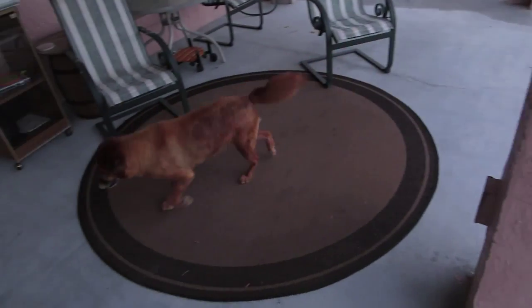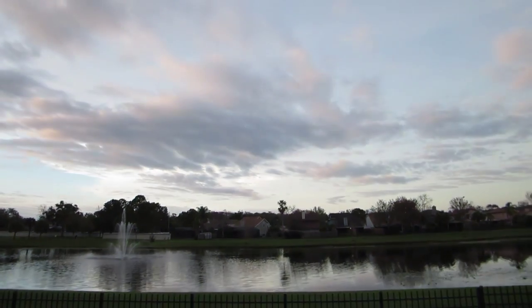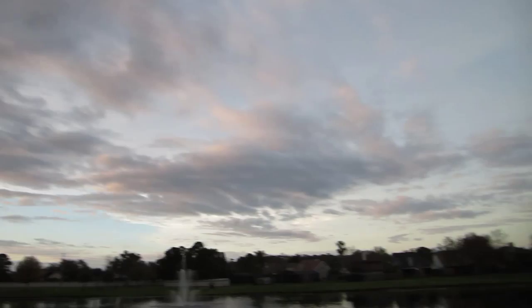We're walking these two right here, but look at how pretty the sky is right now. It's so nice.